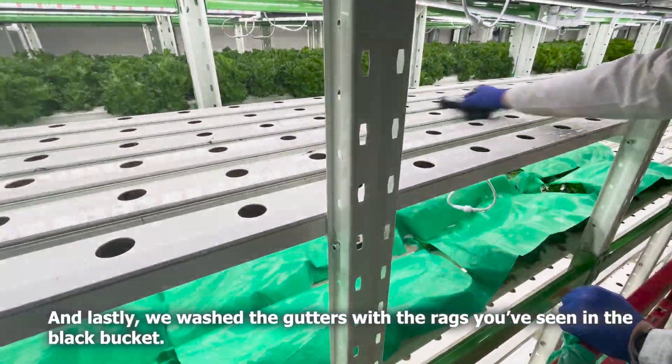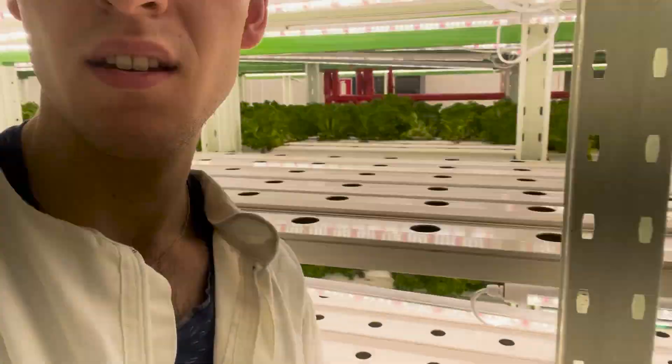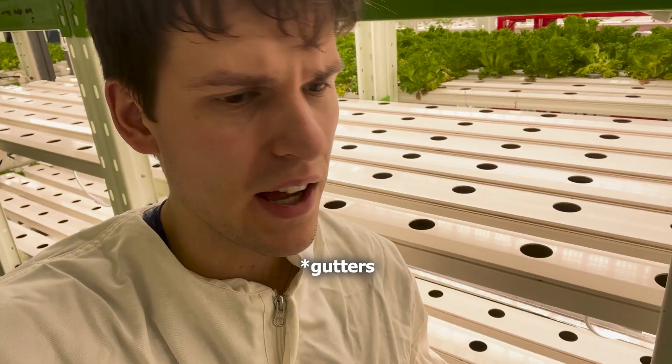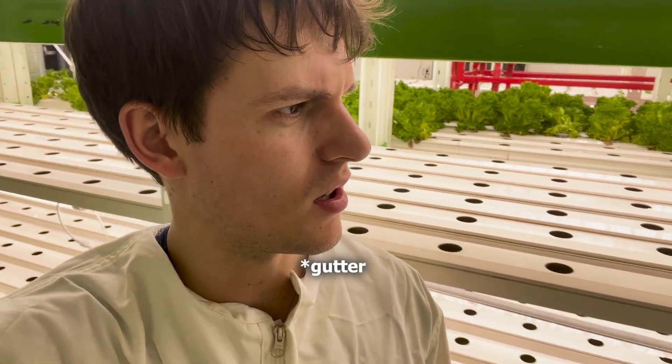And lastly, we washed the gutters with the rags from the black bucket. Here you can see the clean growing rags — one growing rag with the... I forgot what it's called, but you can see the result.